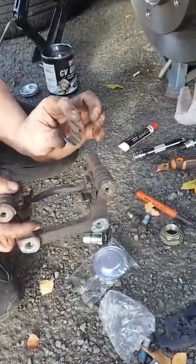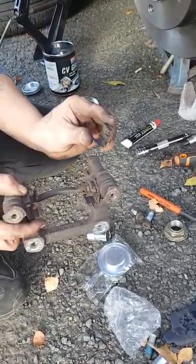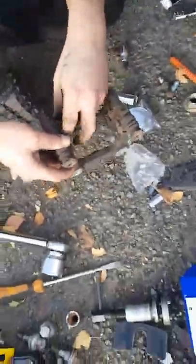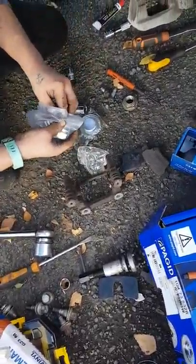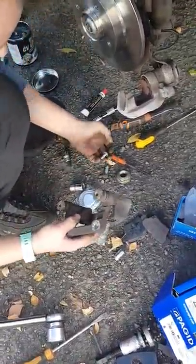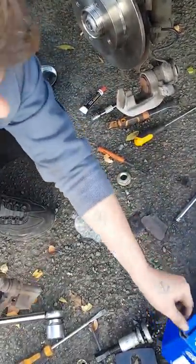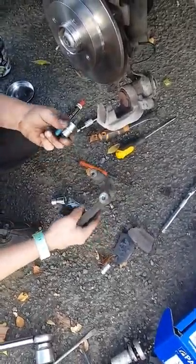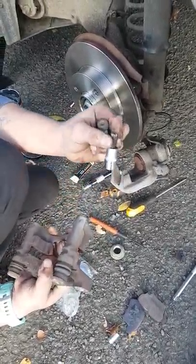You may not get these with your new pads — if you buy the cheapest ones you won't get these, you'll have to use the old ones, so just give them a clean. In my case I've got new ones that came with my brakes. These are then back on with the original nuts, which is a T50.